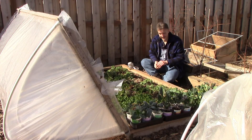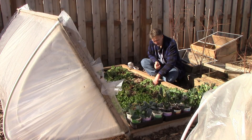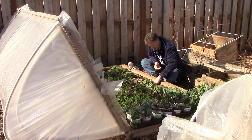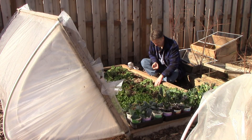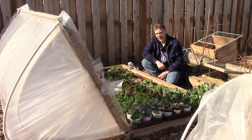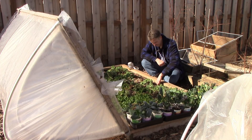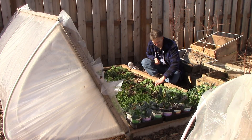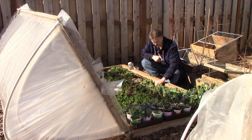We should start harvesting these peas in May, and we'll succession plant more peas next month for a slightly later harvest. Those peas will also be under cover. We'll remove this cover probably in early April, and by then the plants will be climbing — probably enough to put in the trellises for them to climb.